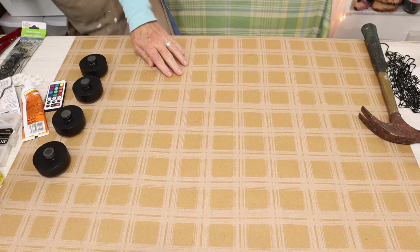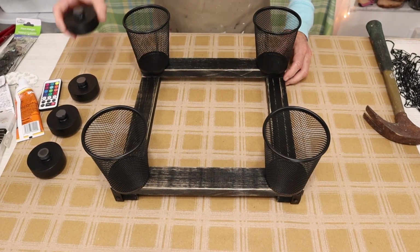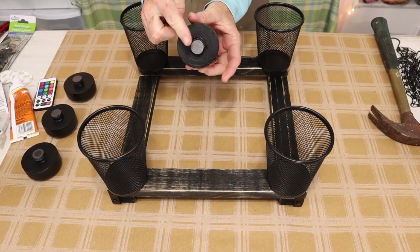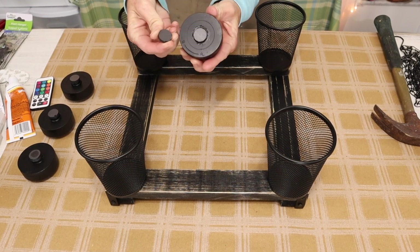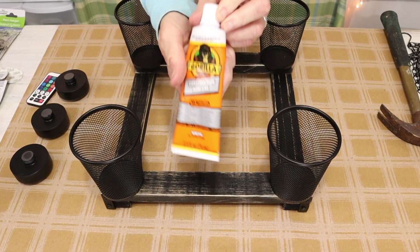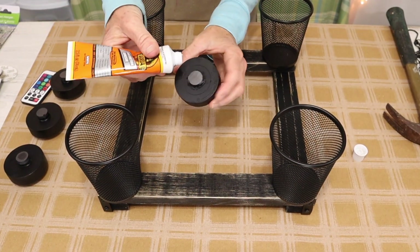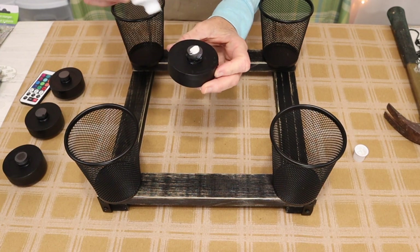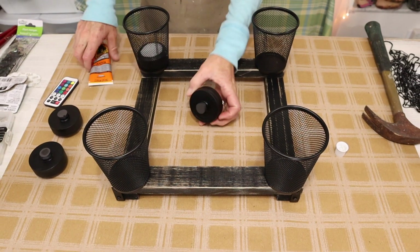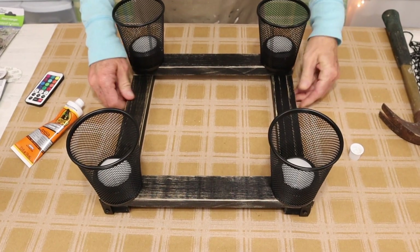And once we have that done we then bring back in our wood piece with our pencil holders attached and we're going to attach the puck lights to the inside of our pencil holders. To do that we'll just take our same Gorilla Glue construction adhesive, put a little dollop on the back of our magnet, and then attach it to the inside of our pencil holder as I'm showing you here. Okay, that looks perfect.